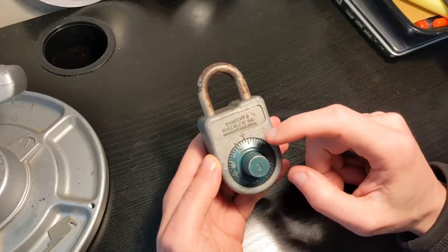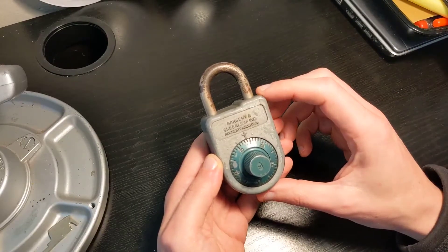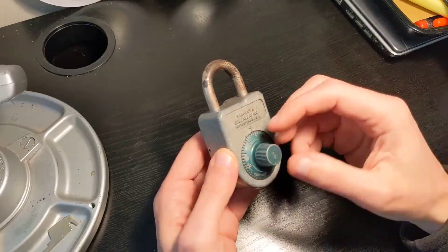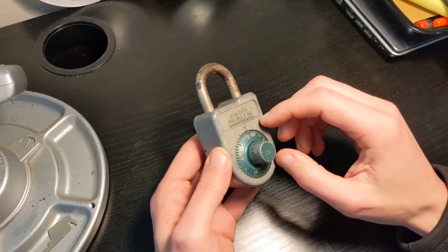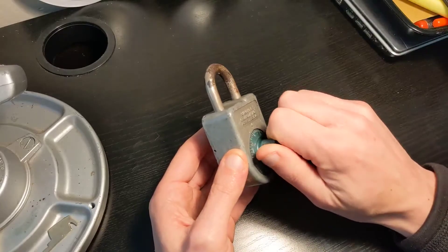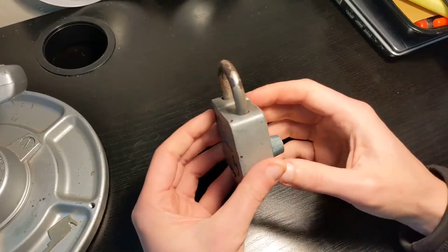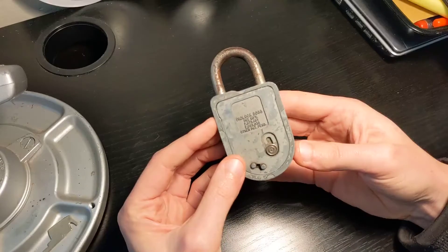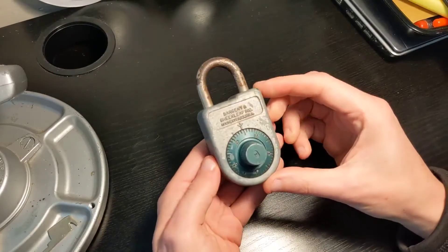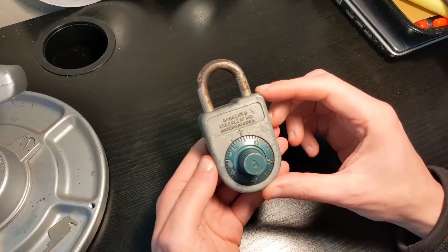First of all, the combination is not the default 10, 20, 30, and then back to zero to open. And second thing, the second and third wheels are really, really stiff. The first wheel is kind of okay but then it becomes really, really tough to move. So this is now a slightly rusty paperweight. The only thing left is transforming this into a cutaway and seeing what's inside.